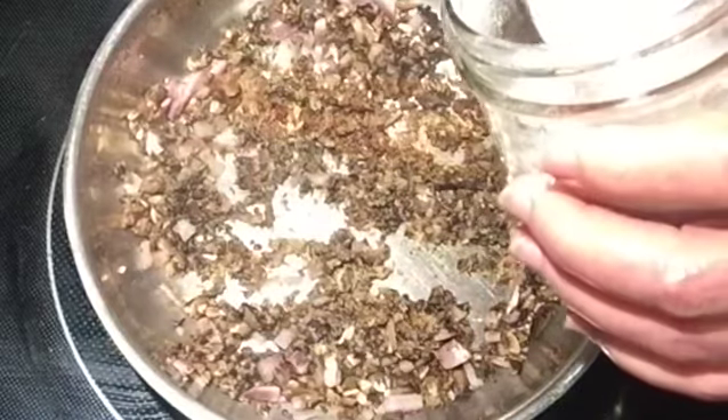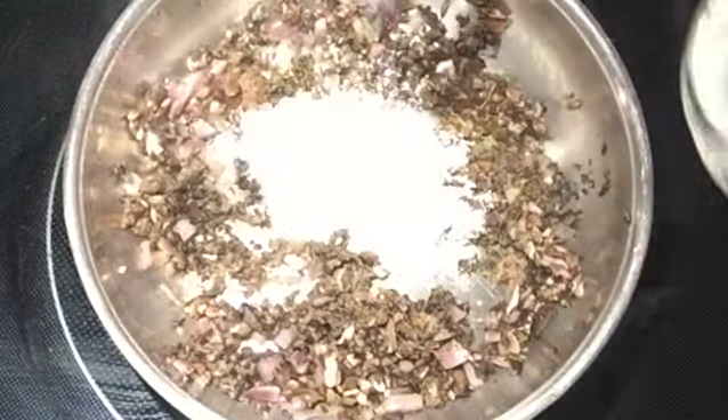I'm adding two tablespoons of flour. Stir all this up and get the mushrooms and onions coated.